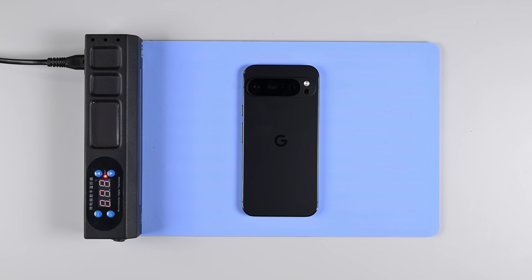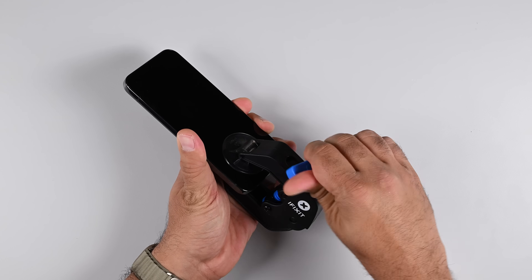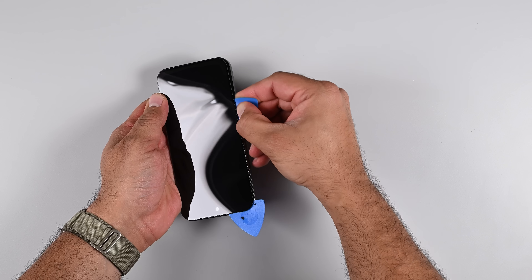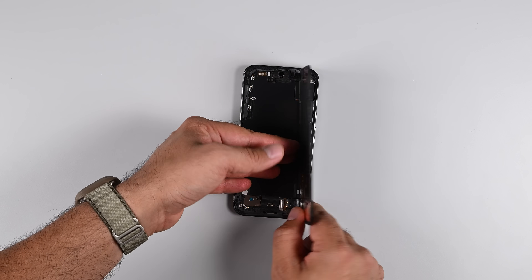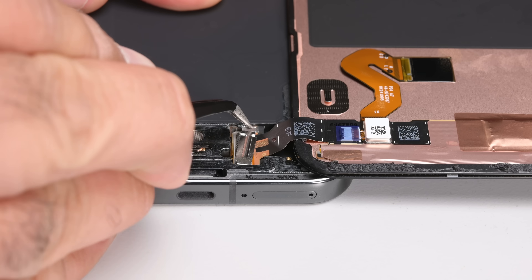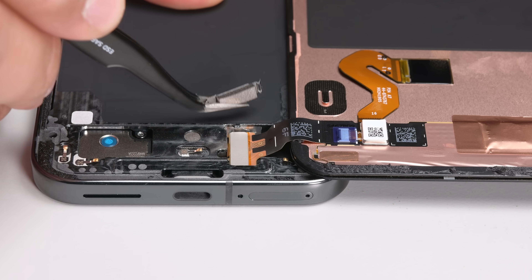Expecting a similar construction to past Pixels, I'm going to go through the screen to gain access to the internals. The screen opening process seems to run smoother than most as there is an opening almost immediately. Running around the edges with a pick cuts through the adhesive easily — too easily. On closer inspection, I can see signs of delamination on the screen, and turning on the phone confirms my worst fears. Even with careful use of heat and light but persistent suction with our anti-clamp, the display layers separated during the removal process, unfortunately breaking the display.